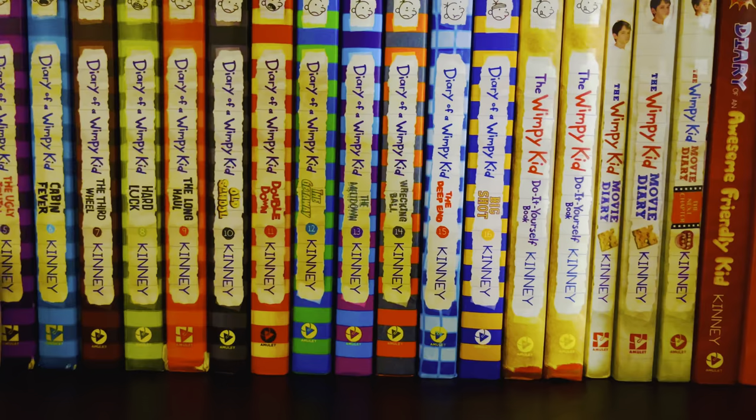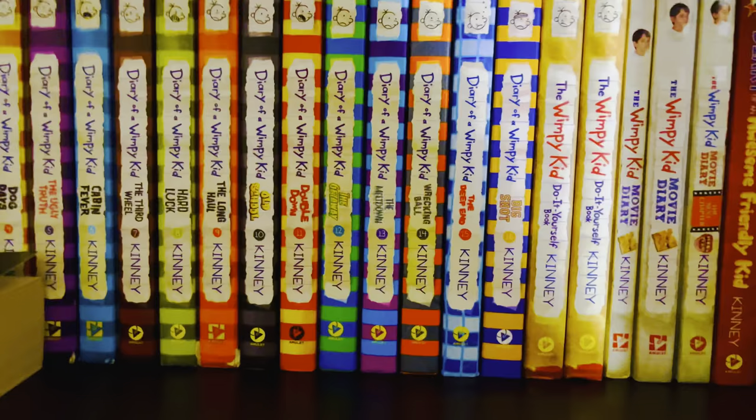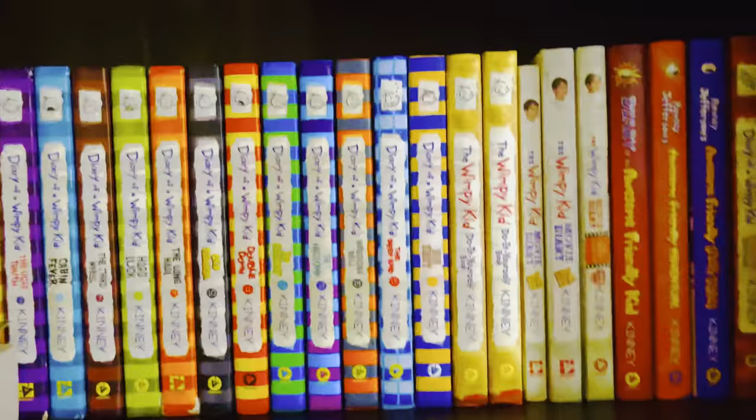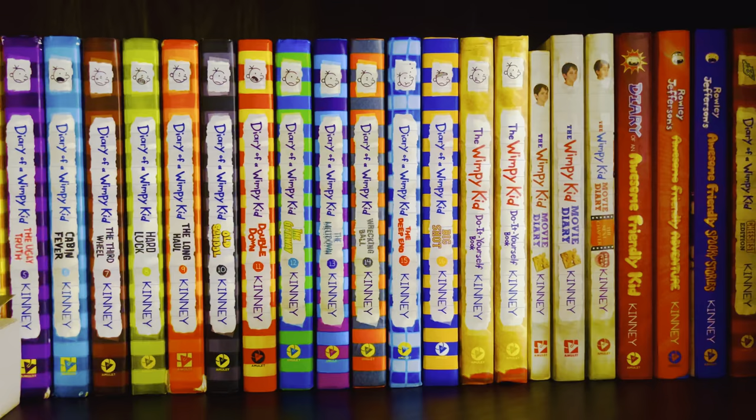I'm going to show you my Beverly Cleary collection. I have most of the books but not all of them. What you're seeing is my Whippy Kick collection, and my Beverly Cleary collection is actually on the first shelf on my bookshelf. I'm gonna take out the books from that shelf and show you those.